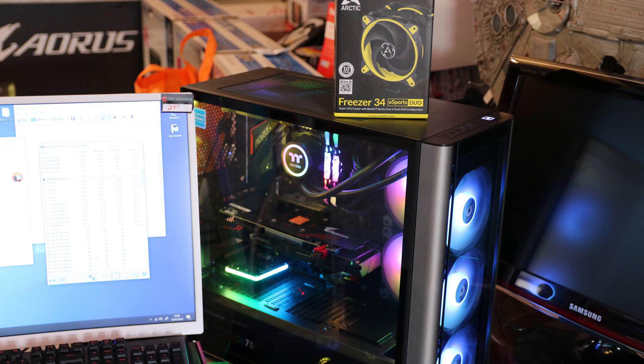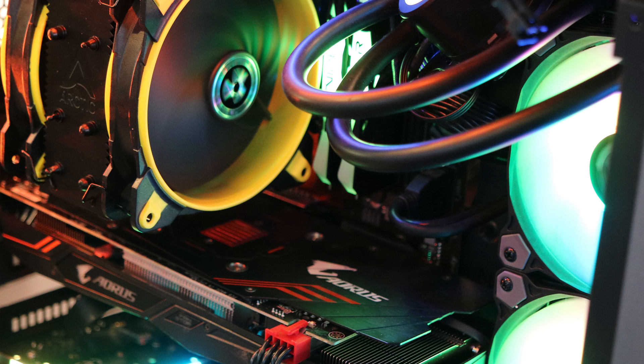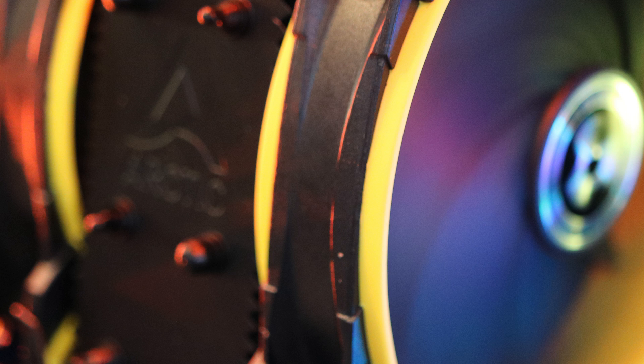Today we're going to test this on an Intel Core i5 9600K processor, which is not overclocked. It's going to be inside a Thermaltake Level 20 MT case, running on a Gigabyte Aorus B360 motherboard with 16 gigabytes of Patriot Viper 3000 megahertz RGB memory.